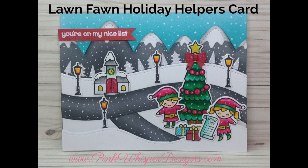If you did, please hit the thumbs up button and subscribe. And don't forget to visit me at my website, Pinkwhisperdesigns.com. Thanks again and have a great day. Bye bye.